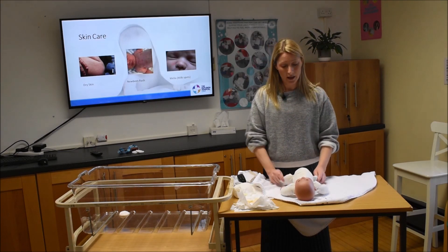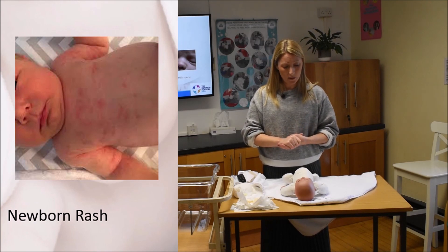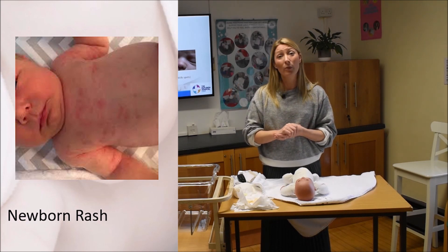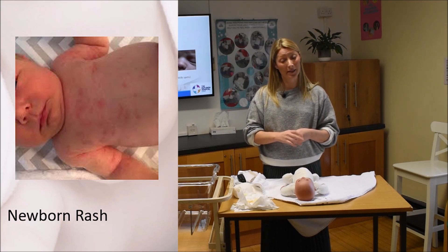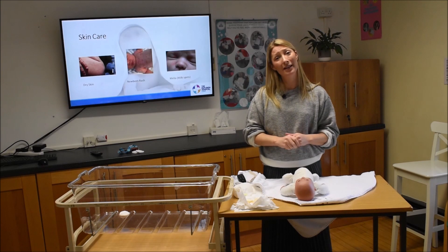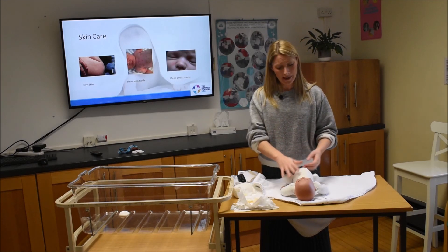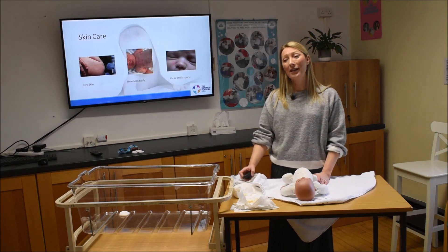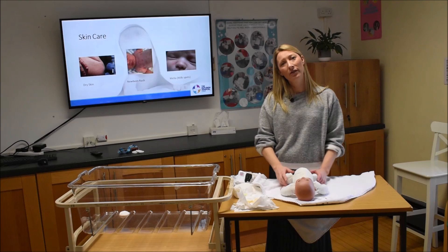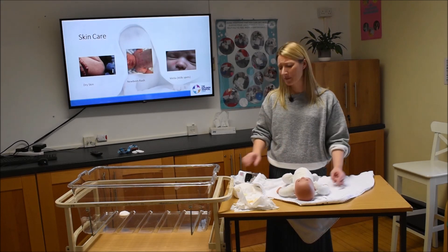A newborn rash is a blotchy rash that can be quite common on newborns. We don't know exactly why it happens — possibly due to all the new environmental factors they're being exposed to. What we do know is that it's completely harmless, completely normal, very common, and tends to clear up after about two weeks if left alone. Don't put anything on it. Mention it to your midwife on the ward, and your paediatrician will review it before you go home.